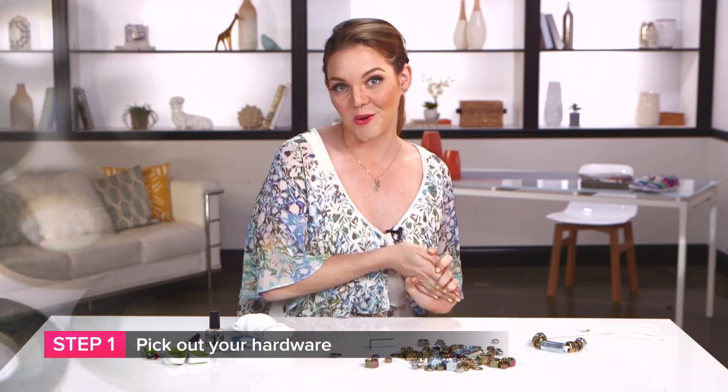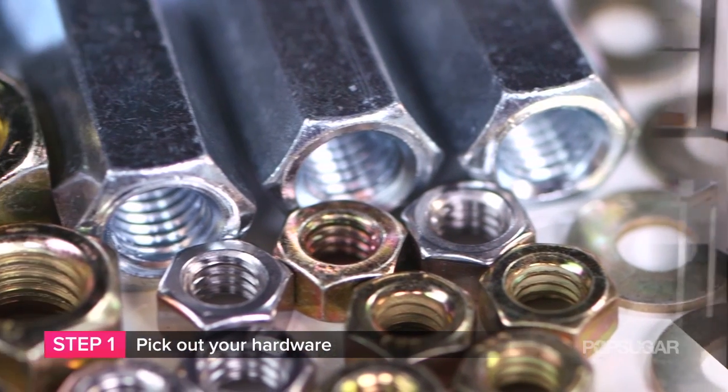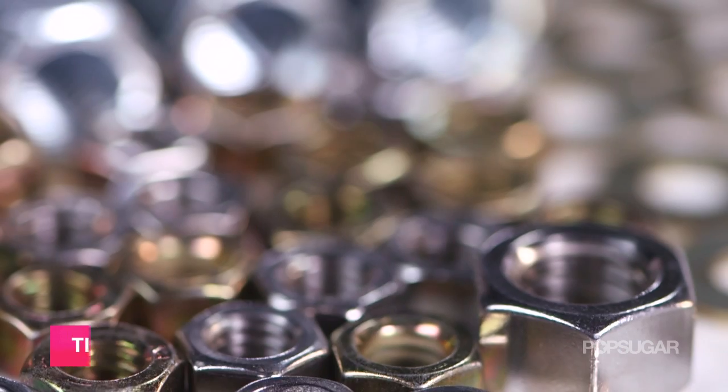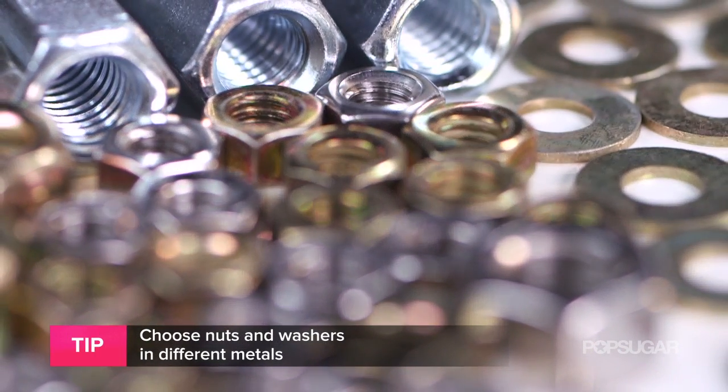The first thing you have to do is head on over to your local hardware store — it might be kind of scary at first — and pick out your favorite nuts and bolts to create this necklace. I really wanted to get a mixture of silver, gold, and kind of a rose gold, so I went with all different sizes of nuts and washers, but it's totally up to you, so get creative.